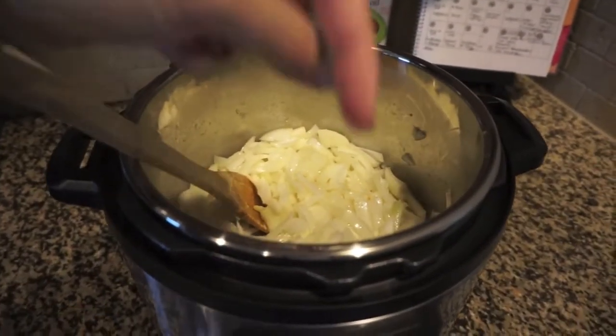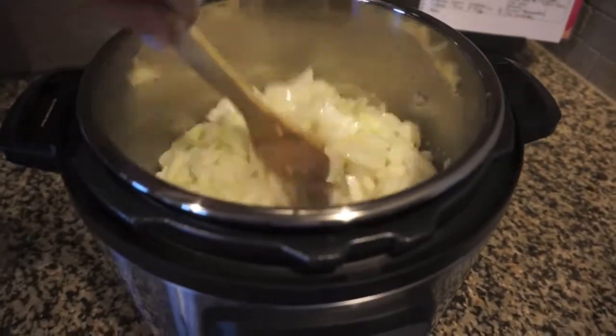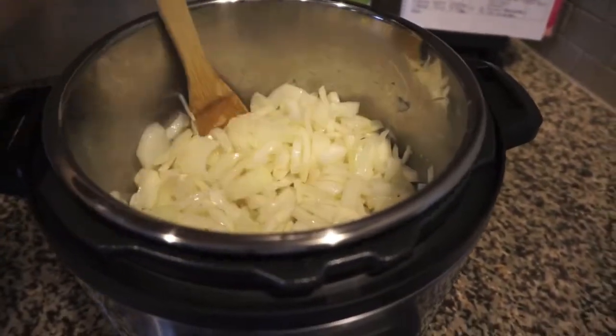I'm basing mine off of a recipe — I will link to the original recipe down below. I changed it up a bit because I don't usually put white wine in my French onion soup, but I took the technique from it.